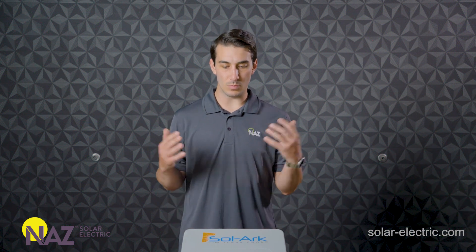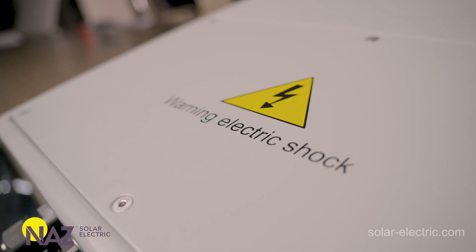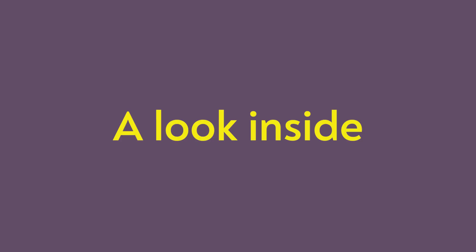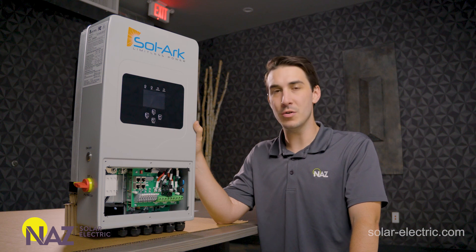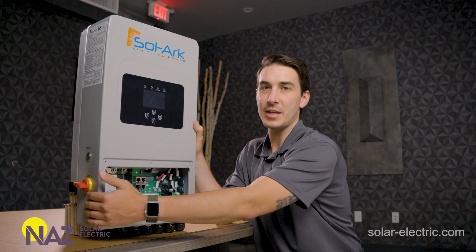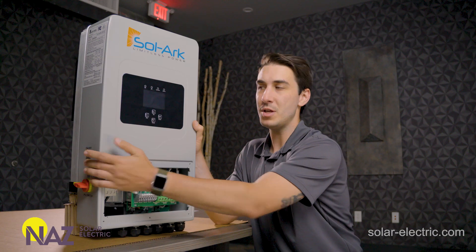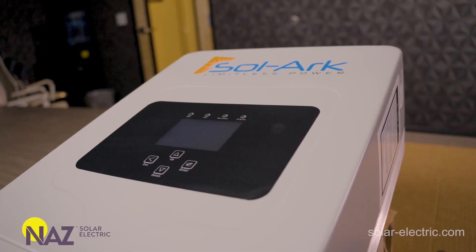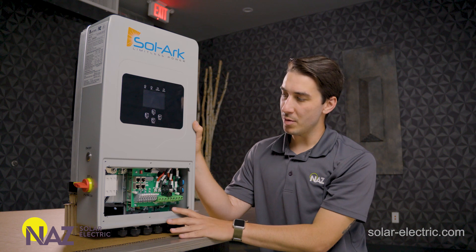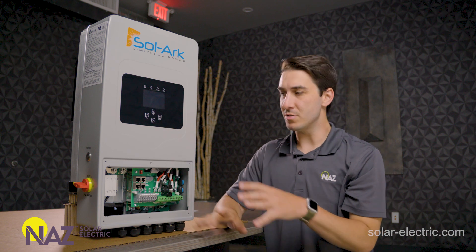Now that we've got a better idea of what the Solark 5K is, what it can do, and what kind of applications we can use it for, we're going to go ahead and take the cover off of the wiring compartment and take a look at the inside. We have the inverter propped upright on the table to take a closer look at some of the physical features and components. Starting on the exterior wall, we have our PV disconnect switch and then the off/on power button for the unit. Right in front, just like the other Solark models, we've got our touchscreen user interface, and then moving downward towards the wiring compartment — pretty similar layout to the other Solark models, but much more condensed with less going on in here.